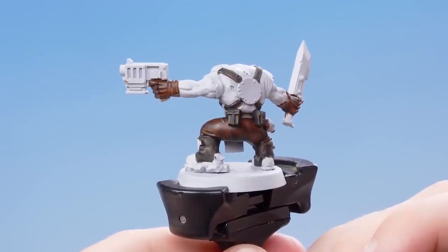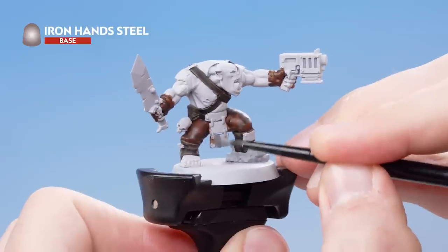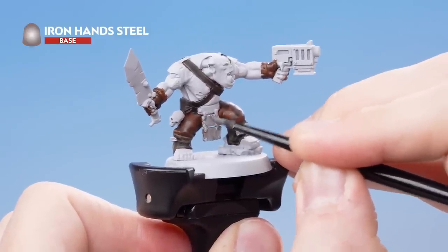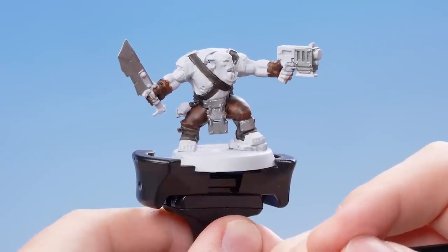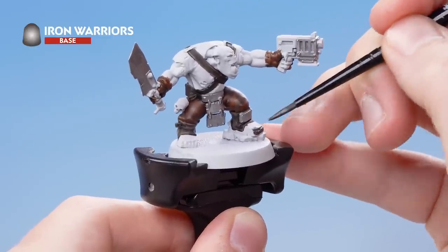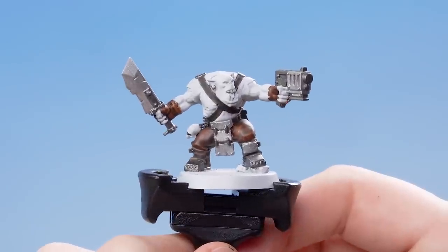With the Wildwood applied, we now need to move on to all of the silver details. For this, we're going to be using Iron Hand Steel, picking out some details that I want to be silver across the model. However, I'm not going to pick out all of them because we're going for that two-tone effect that you see on the retro style of the Space Orc Raiders. We're now going to use Iron Warriors to pick out the rest of them. With that stage complete, the metallic details are now finished, and I've tidied up the unpainted areas using Grey Seer as well. We need to change the water pot because you don't want to get any of those metallic flakes into the rest of your paints.